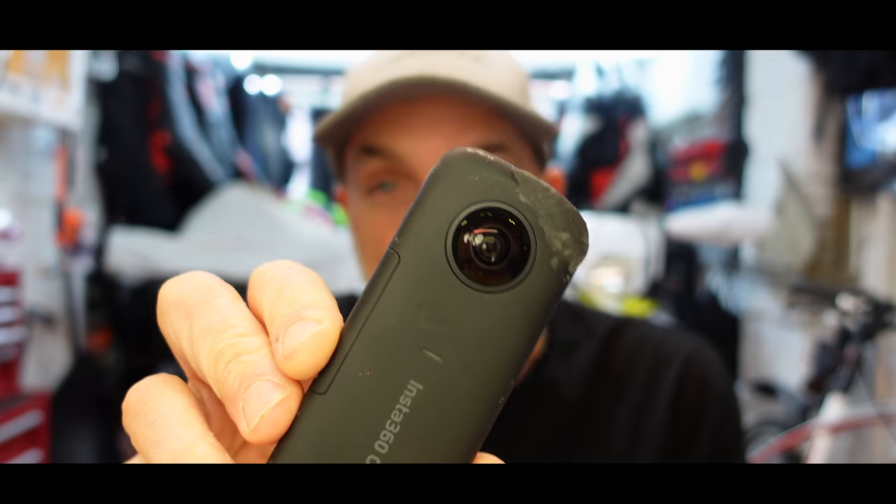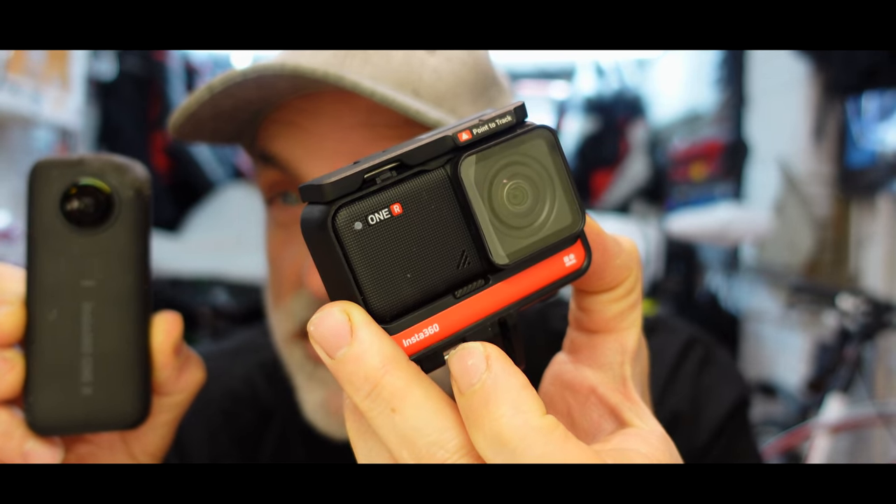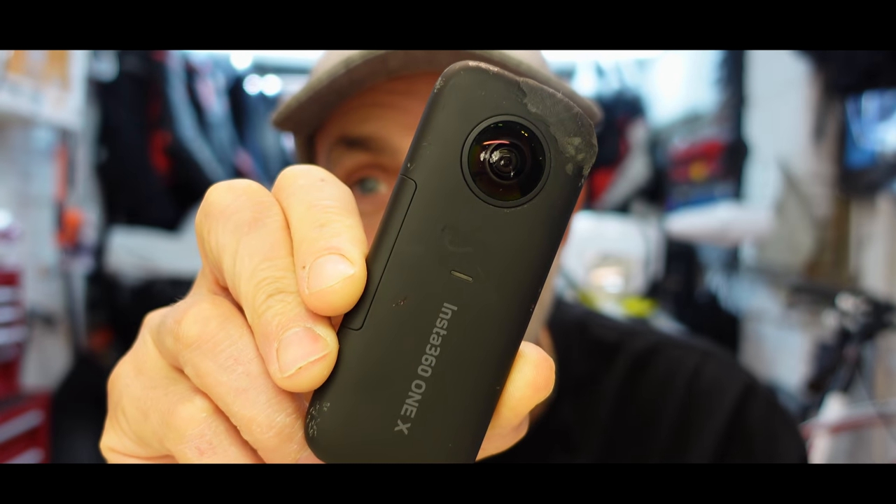Welcome to Tech Tuesday. I'm a big fan of 360 cameras and I've already done a review of the amazing Insta360 ONE X. A lot of people are asking me what camera they should buy, because Insta has just released the ONE R. These cameras are at quite a similar price, so which one should you purchase — the ONE R or the ONE X?